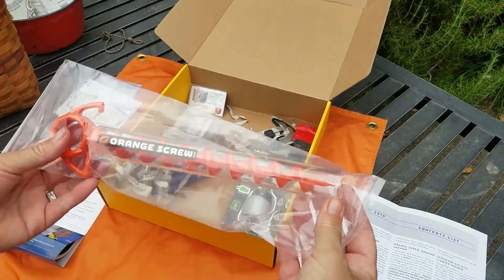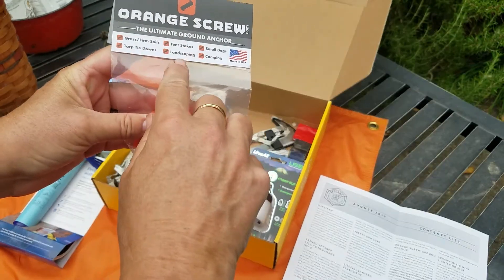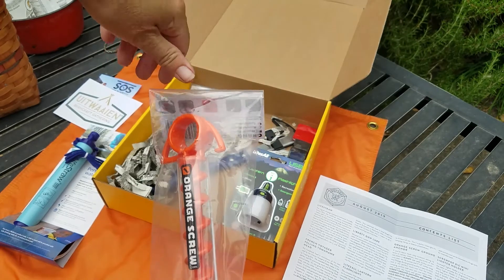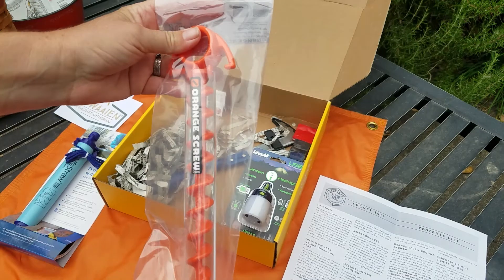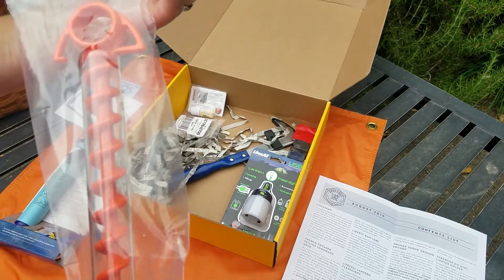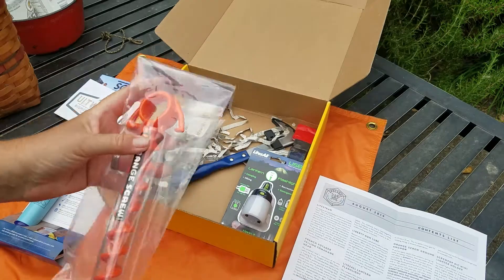The second thing is the Orange Screw. This is something you can use as a tent screw — tarp tighteners, tent stakes, landscaping, or tying out a dog while camping. I actually have a bunch of the big metal screws we use for tents and other things in high-wind situations as hold-downs, so it's always nice to have an extra. It's a plastic one but looks pretty heavy duty, made in the USA by a family company — OrangeScrew.com. Pretty cool.